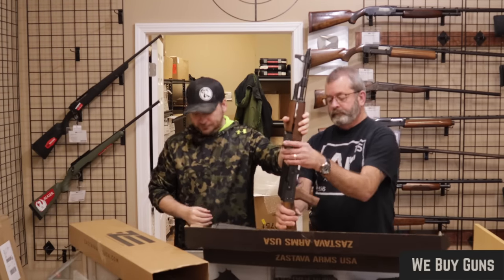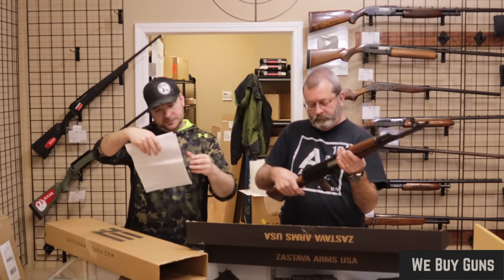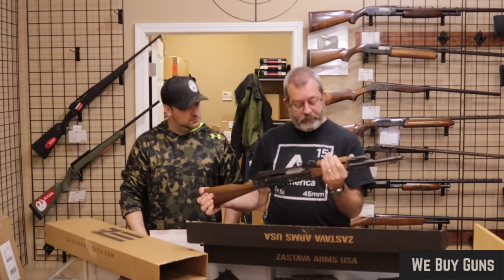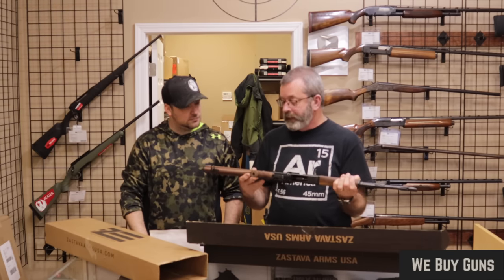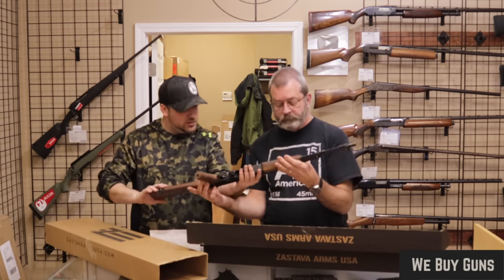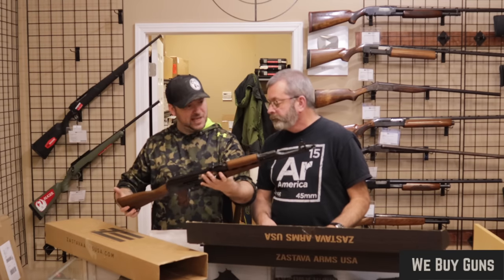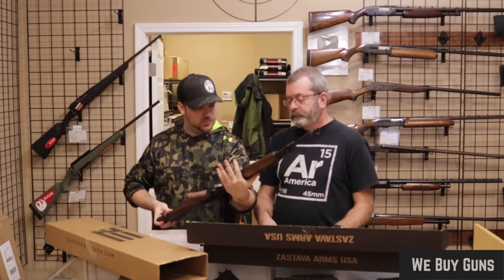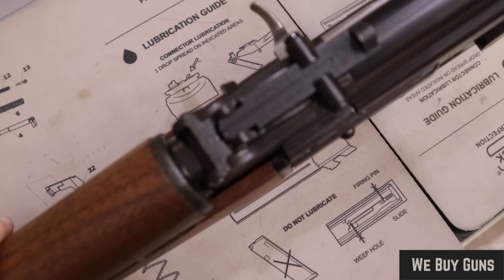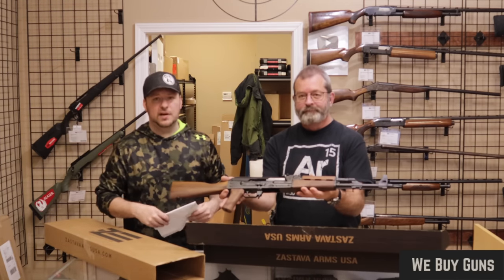Looking at the condition, I would say very good to excellent. Looking at it, I don't really see much in the way of use. I would honestly call this excellent — it looks like new. I'm sure it's been used; it looks like the rear sight was replaced. The customer did say very good, so we are good with that. Big thank you to our customer for that one.